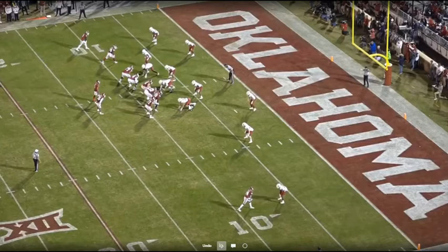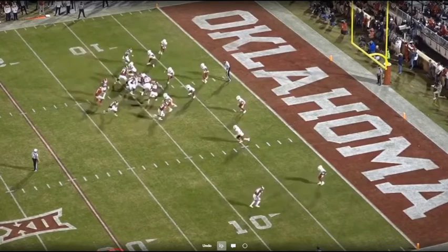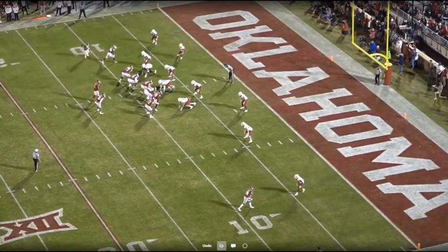Iowa State came out early in more of the traditional 50 look — fives on both sides instead of their four-eyes. The backers are tight, which I think can screw up some scrape angles and end pursuit. You get into the argument of do we spill or do we box? I'm from the philosophy of we want to spill everything, because we put our best kids at safety and outside backer. With speed on the outside, I want to push everything to the edges and let those guys chase it down. Your stud guys in this defense are probably your joker safety and your down safety — those are the guys that are going to fit more often than not.